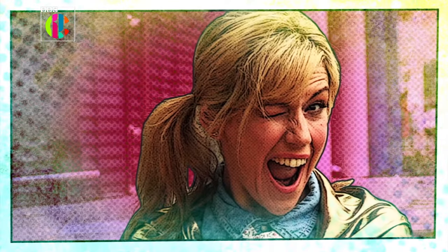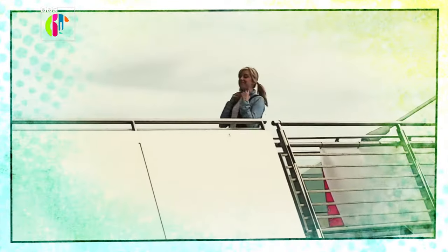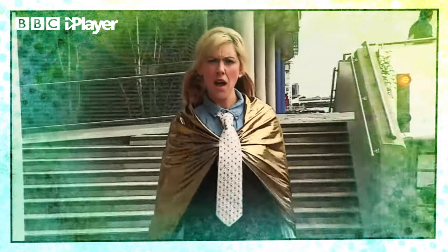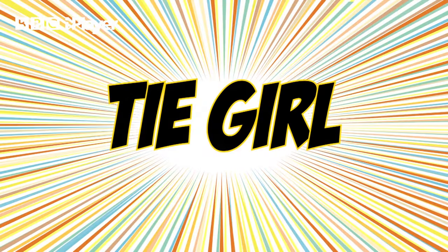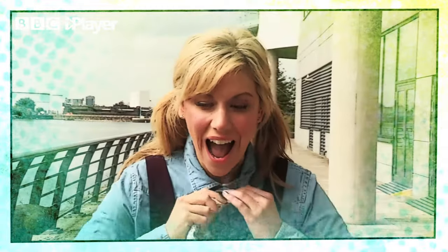This is Jenny. Jenny has a superpower like no other. She's not the kind of superhero that needs cheap props. She is Tie Girl. She's going to show you her secret to a perfect tie.